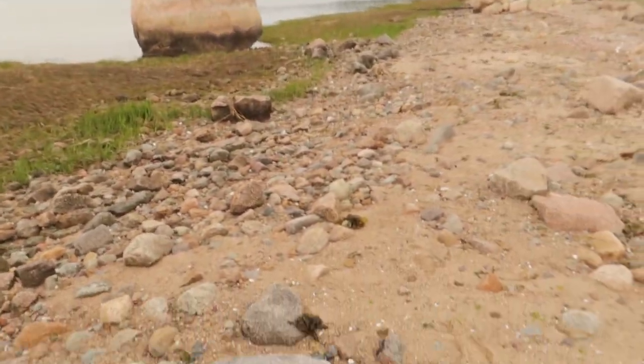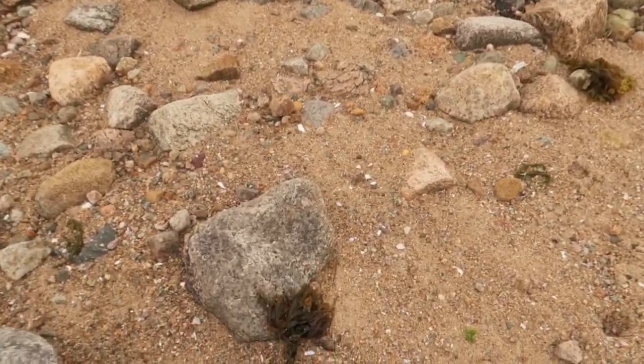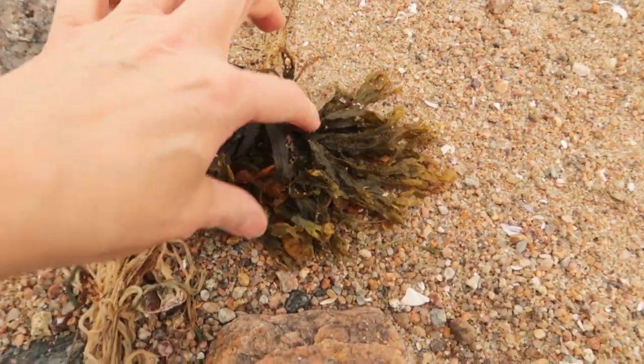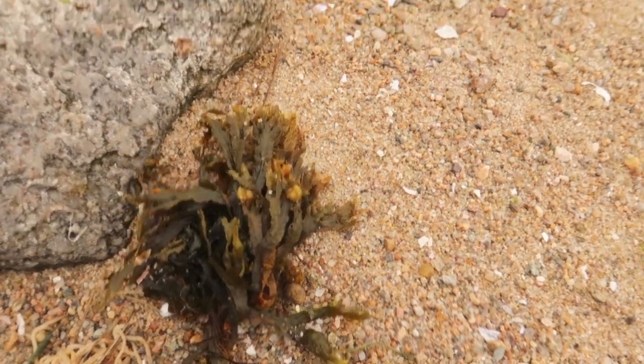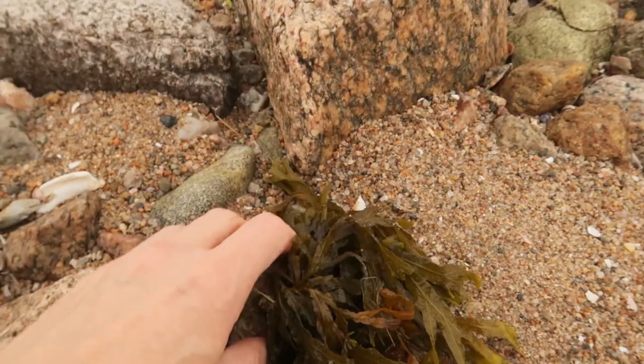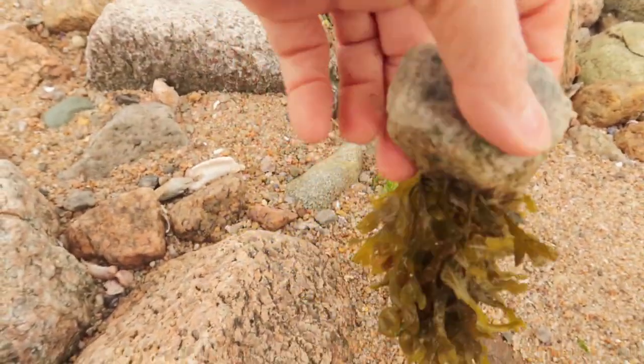As the tide goes out, especially on an overcast day like this, because it's nice and cool down here, we can find all the lovely varieties of seaweed we have and see how they're hooked to rocks. It's a beautiful variety. Look at this one — isn't that beautiful? So we'll take that one.